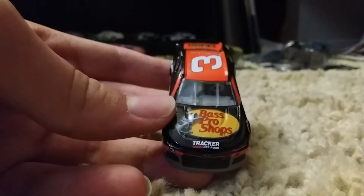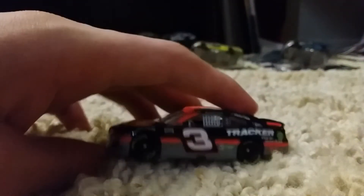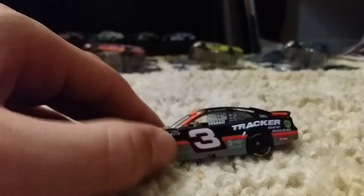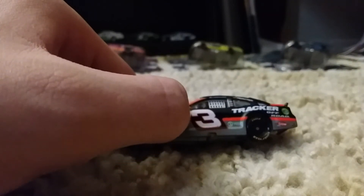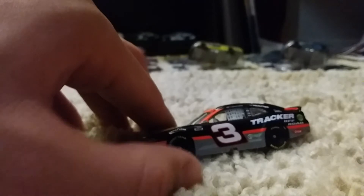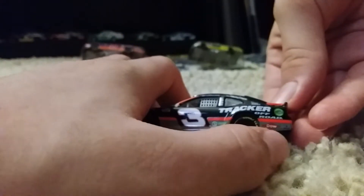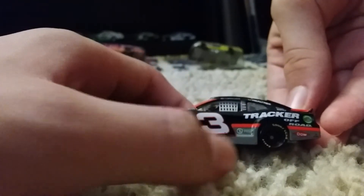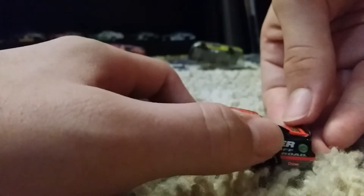On the hood here we have Tracker Off-Road and Bass Pro Shops. On the side, this is probably the closest we're going to get to a Dale Earnhardt Sr. type paint scheme, where we have gray and instead of red we have an orange. The three does go down around the three. We have Tracker Off-Road, Dow, and there's a little Rig Up logo, American Ethanol, a Cup Series logo, Realtree, Simba Court, and some logos on the B-post.